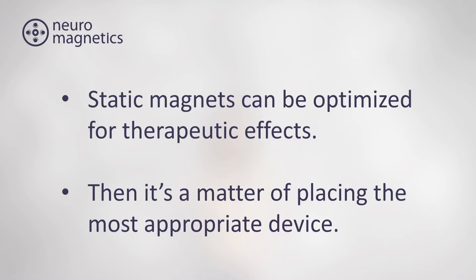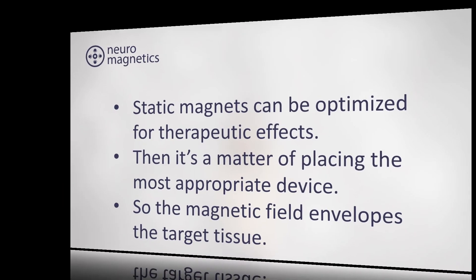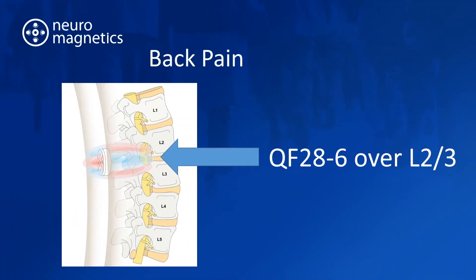Neuromagnetics is based on the premise that static magnets can be optimised for therapeutic effects. It's a matter of placing the most appropriate device so that the magnetic field envelops the target tissue — which, for example, could be a small joint like a finger, or a medium-sized joint like the knee. Here we can see either the QF20-3 or QF28-3 penetrating into the knee joint, or the larger Q-magnet model, the QF28-6, which is recommended when placed centrally over the lower back.